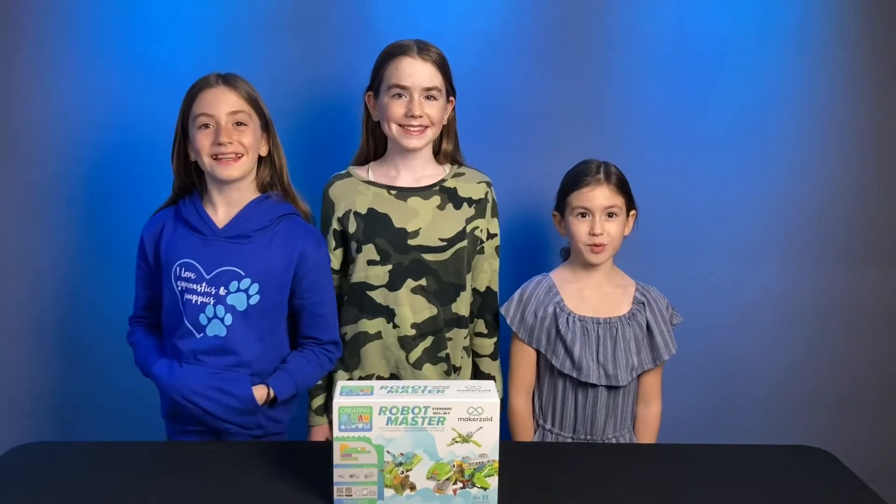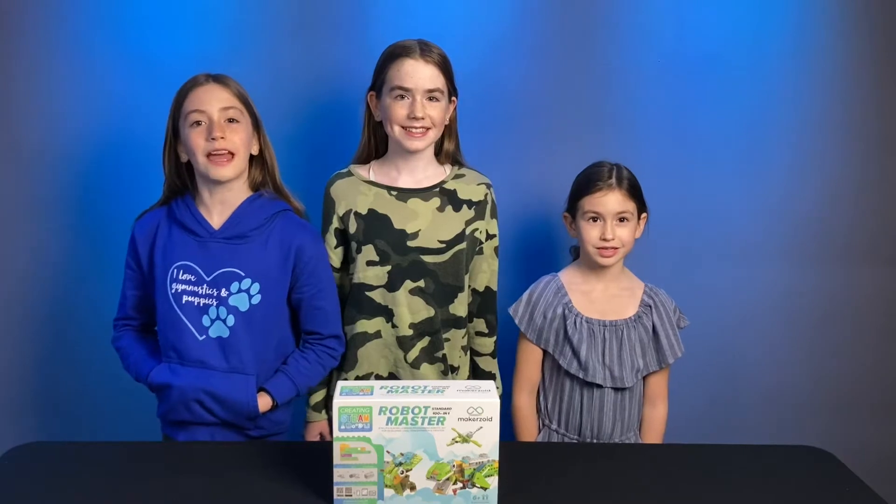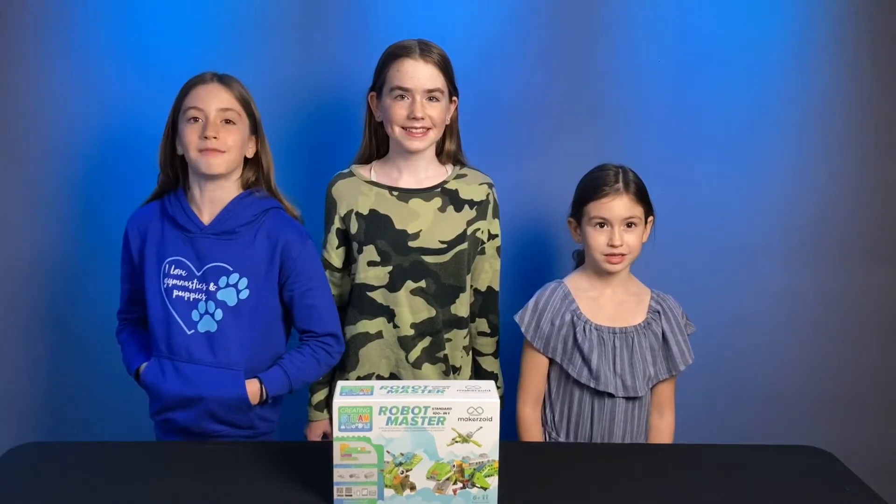Hi, I'm Emma, and I'm Sophie, and I'm Ruby, and we're the Z-Centers! And today we're going to be reviewing a programmable building block kit by MakerZoid.